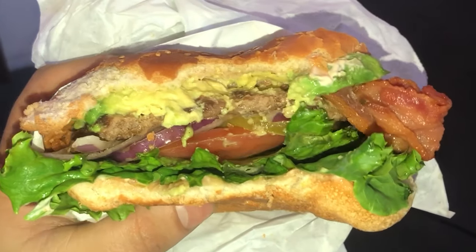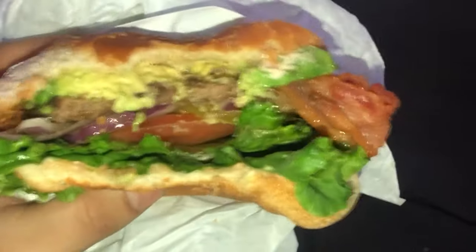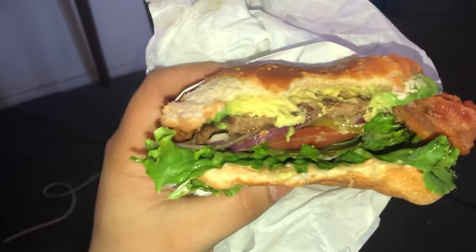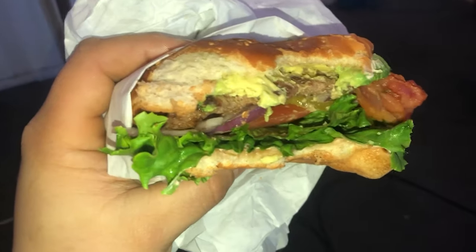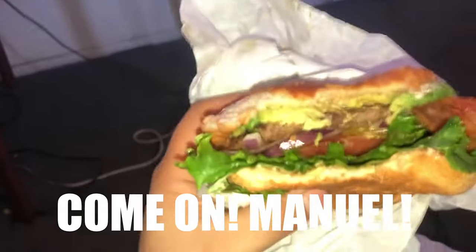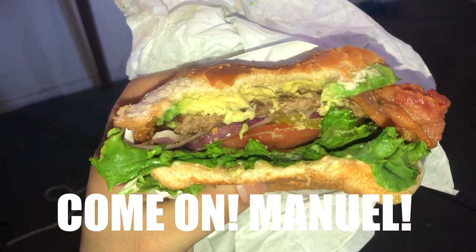The black spots made the avocado bitter — gives it that bad taste. I just didn't like it. It kind of ruined the whole burger because it was all around it. Just be careful next time with your avocados, because it's gotta be all green, beautiful avocados.